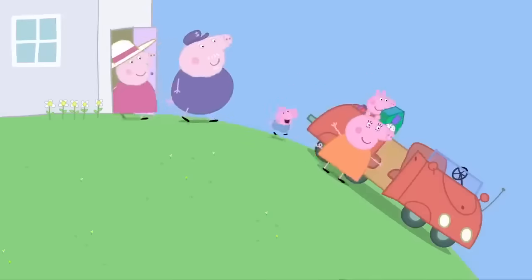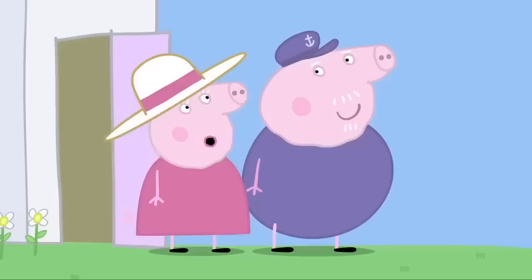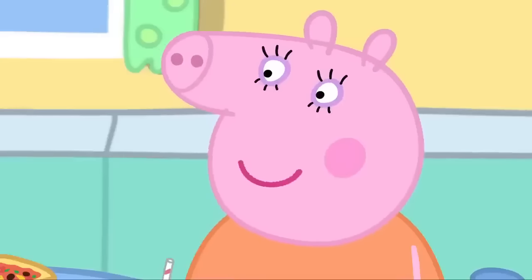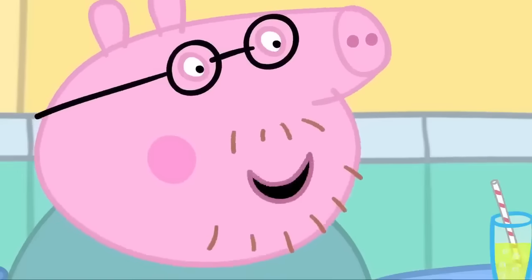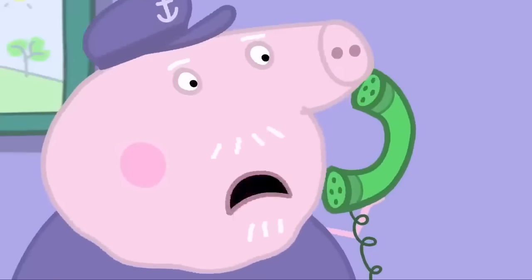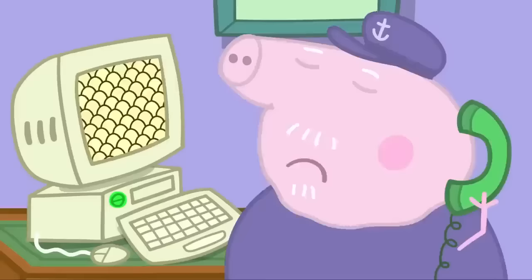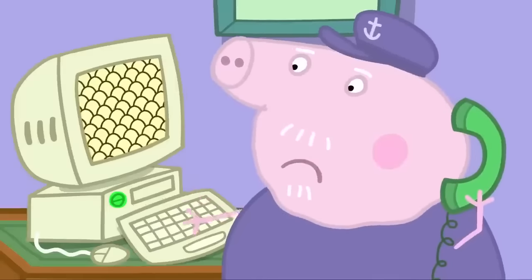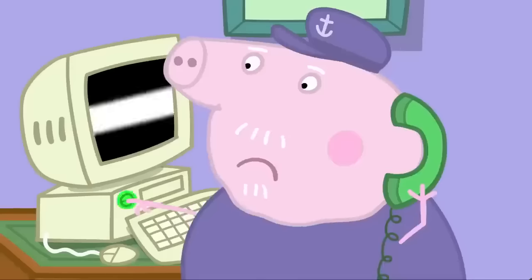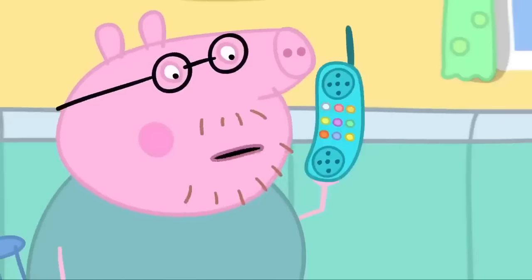Peppa and her family are having lunch. I've given my old computer to Granny and Grandpa. I wonder how they're getting on with it. Grandpa calls: Peppa, I need to ask a question about the computer — it's full of eggs. Happy Mrs Chicken won't lay any more eggs. Turn the computer off, now turn it back on again. Did that fix it? That doesn't sound good. Maybe it can't be mended. We'll come round and pick it up.